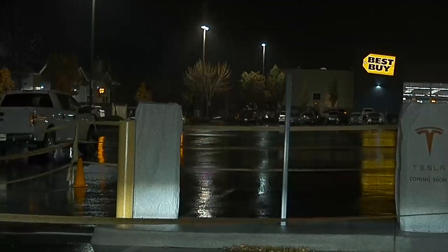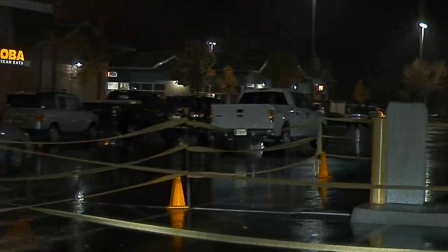I think we'll end the video right here as we pull up to a future supercharger. Hope you enjoyed it — please leave any comments below. Thanks.